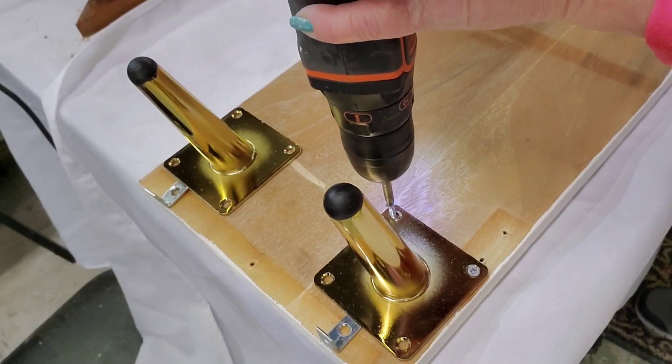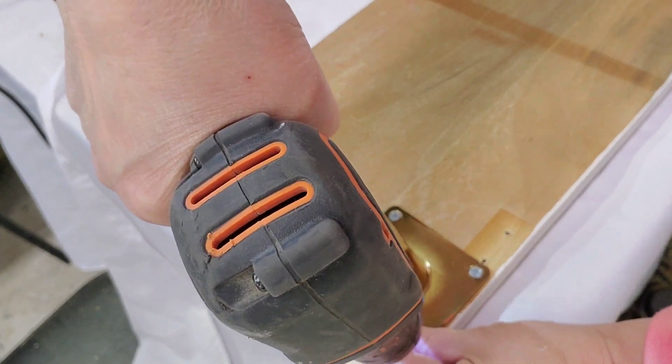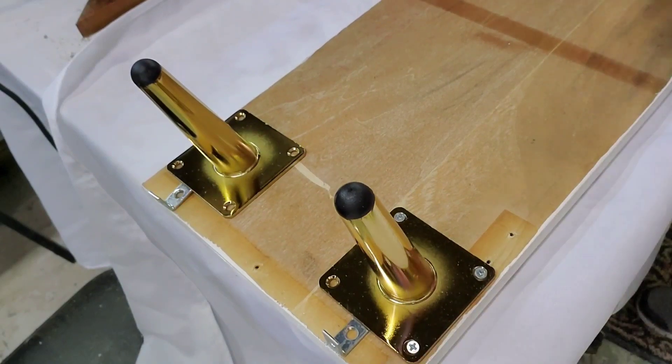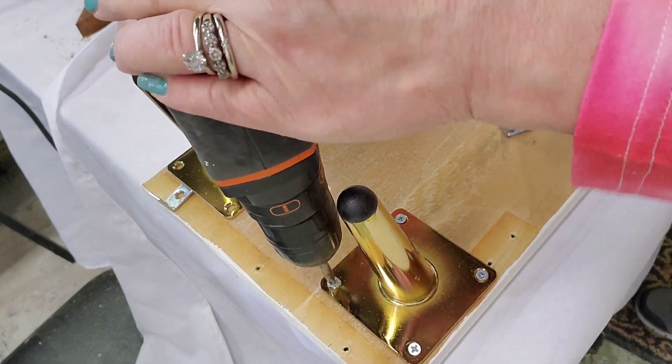Remember that panel I took off the front? This is the underside of it — it's going to be the bottom shelf of the table. I'm attaching legs that I bought from Amazon; I think they're really pretty, so I'll put a link in the description box for them.